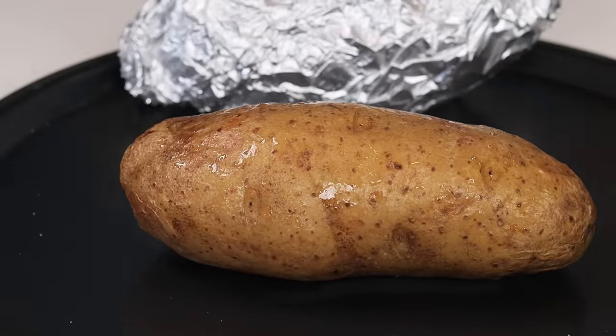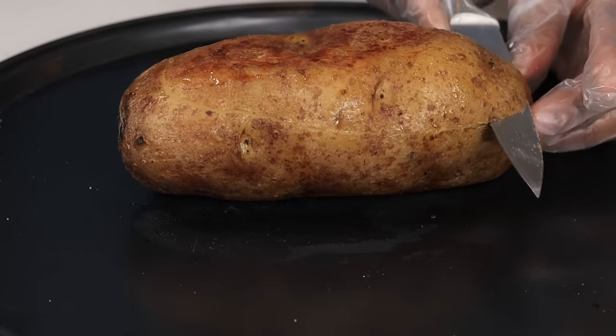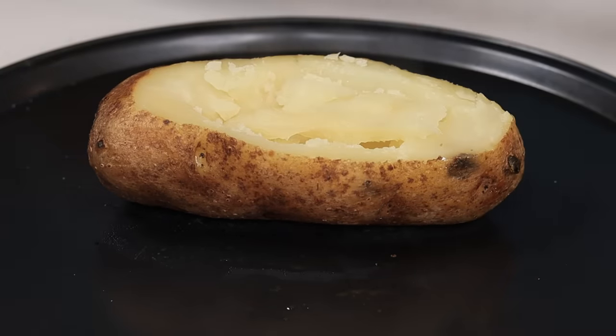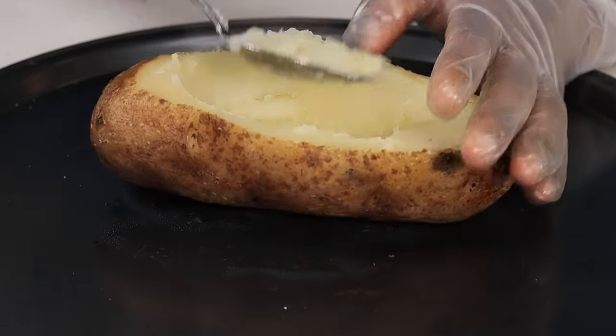Once the potatoes are nice and done baking, you're going to remove them from the oven and then cut a little bit of the top just so you can scoop out the potato flesh. I'm going to remove the flesh, place it into a bowl, and then I'll show you guys what to do next.